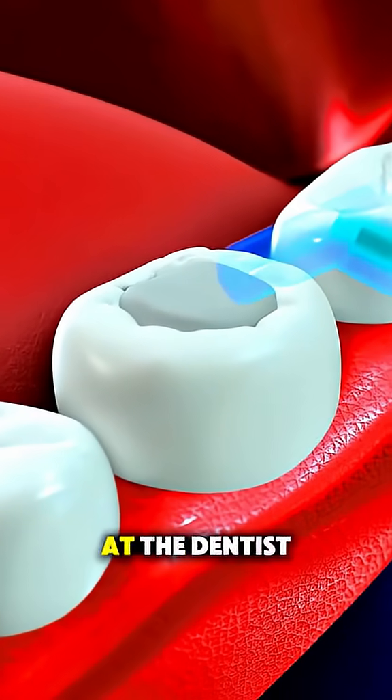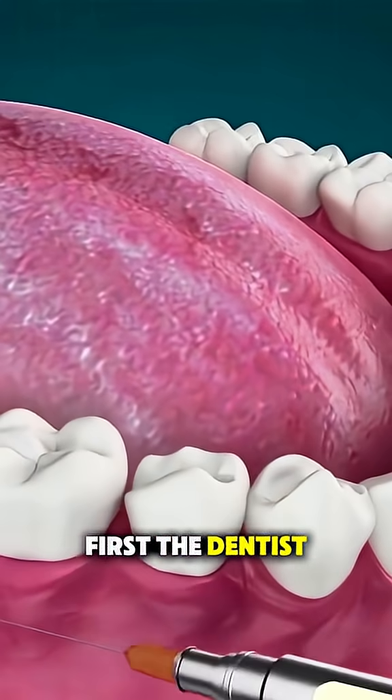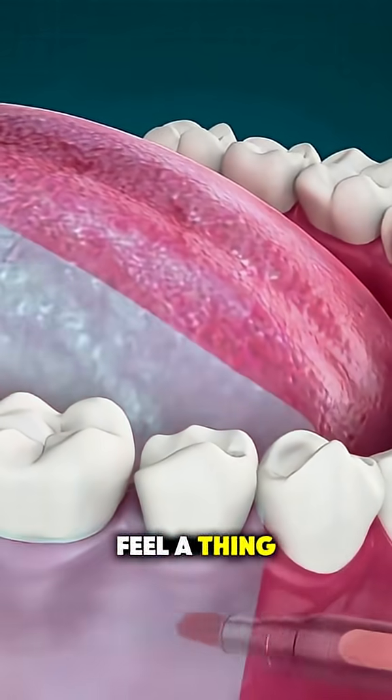Ever wonder how a composite filling is done at the dentist? It's actually pretty cool. First, the dentist numbs the area around the tooth so you don't feel a thing.